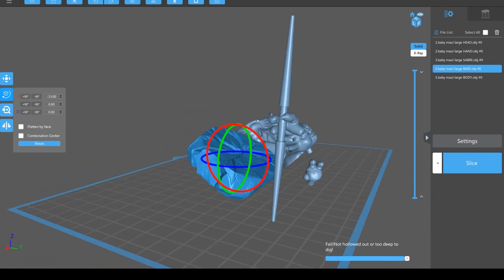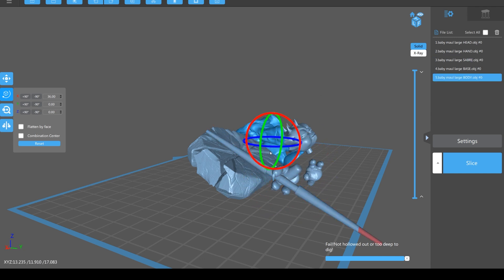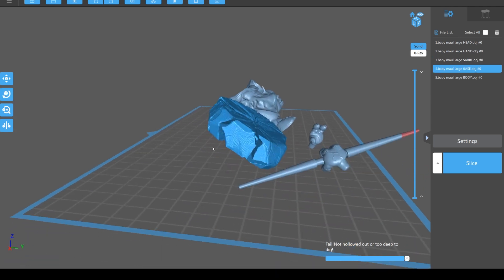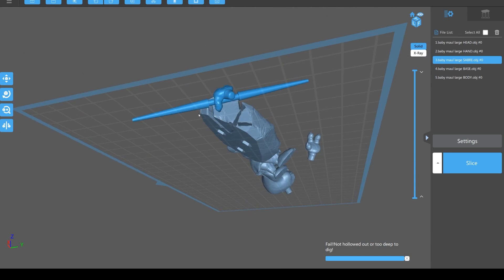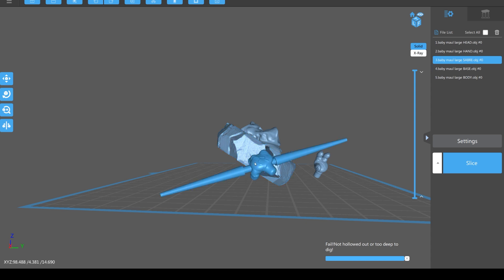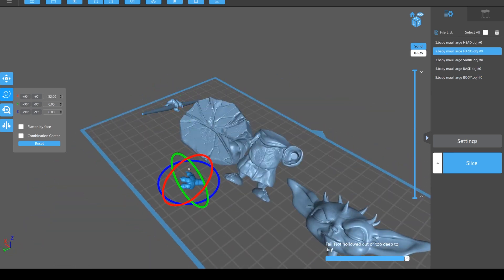The lightsaber - drop it down and rotate it over. We want it angled up but with the back of the hand upwards so there are no marks on there, and all the marks will be underneath. You can afford to go as high as the highest piece, so angle it something like that. The last little hand doesn't really matter because it's such a small piece.